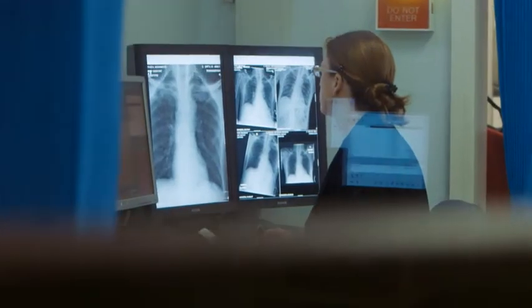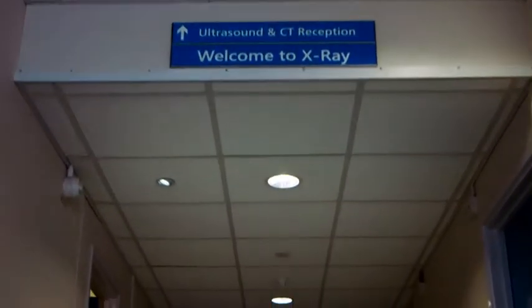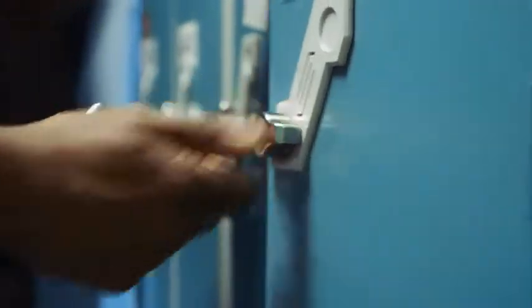We have a catchment area of around half a million patients in northwest London, and that means for us in radiology that we're doing around 350,000 examinations a year. The technology surrounding radiography has increased very rapidly, and particularly around detectors, so we had no hesitation in wanting to move to digital radiography.